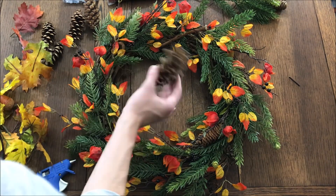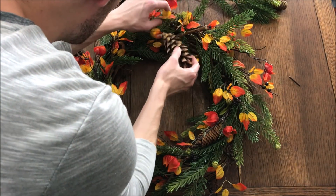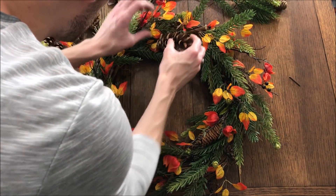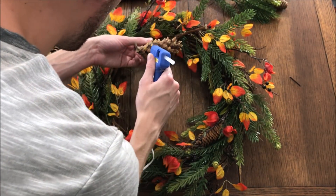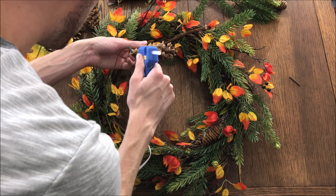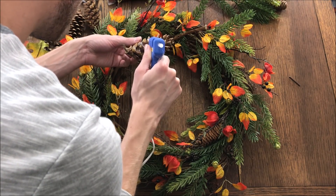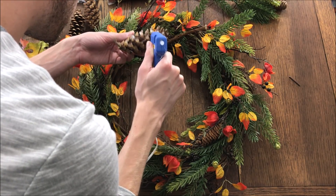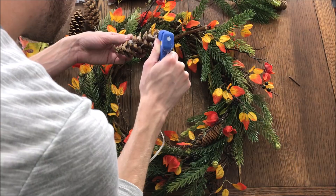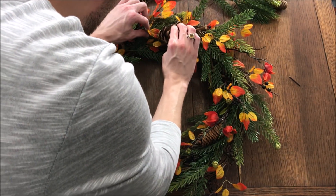Next, I'm going to add a few pine cones. I think we'll sneak one in right there. These pine cones take quite a bit of glue to get them to stay, so make sure you're using plenty. I usually just apply glue and then place them where I want them to stay.